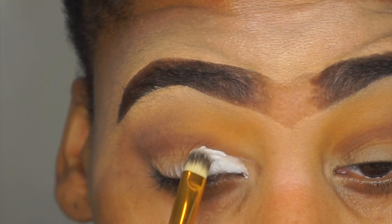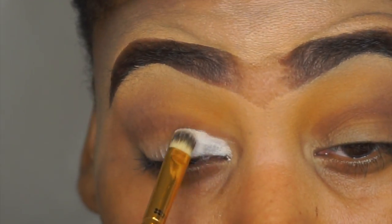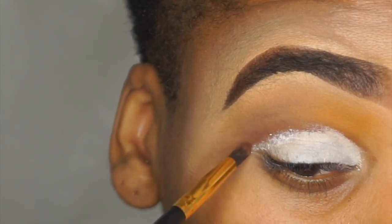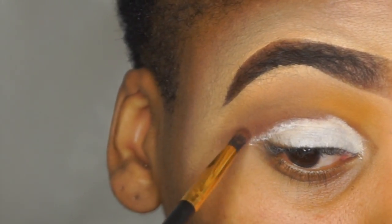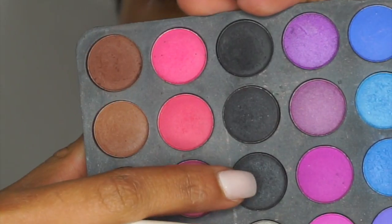That brush set is going to be in my giveaway. I'm going back in with that same brown shade I showed previously with the 132 brush — I'm just going to go back over that cut crease and give my eye a little bit more definition.